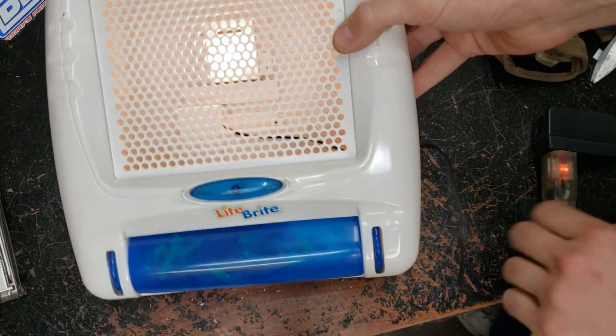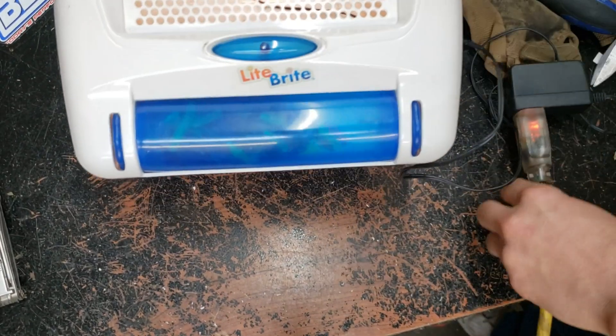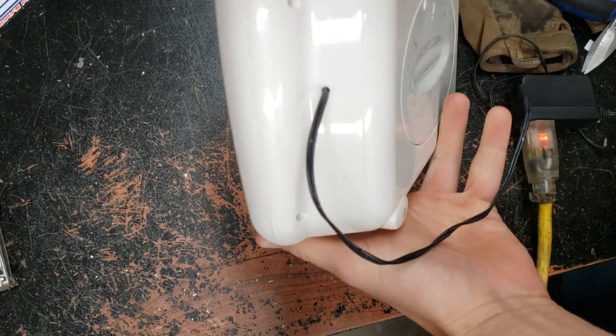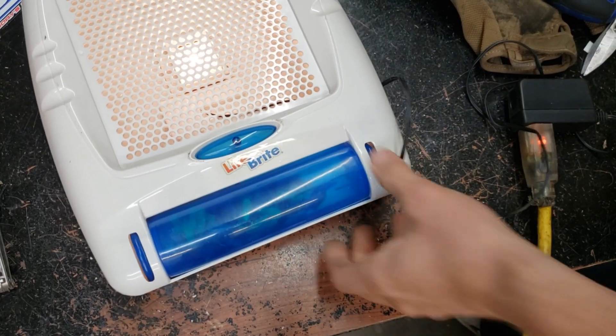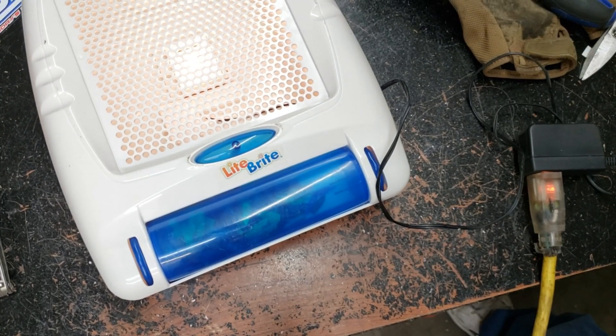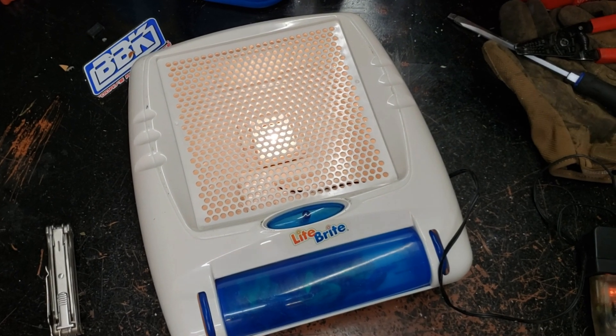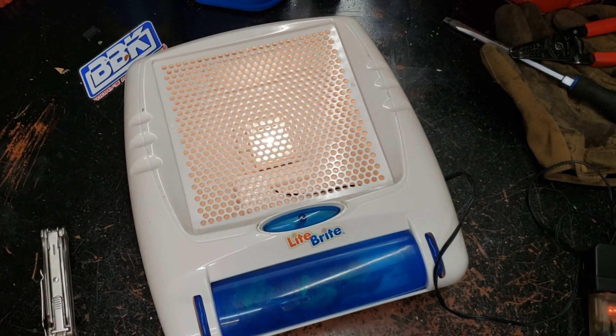There we go — ready for lots of fun and no more buying batteries. Nice clean look. Hopefully you guys can follow along and apply this to many toys and never buy batteries again. Thanks for watching.